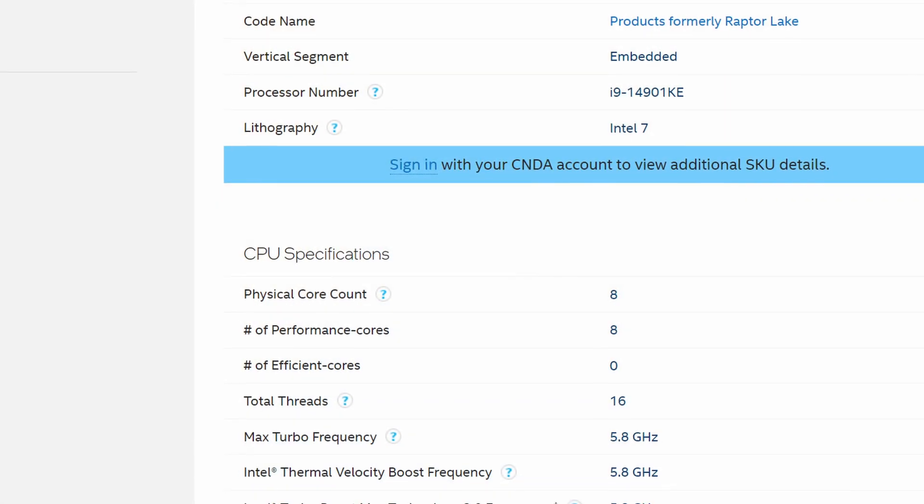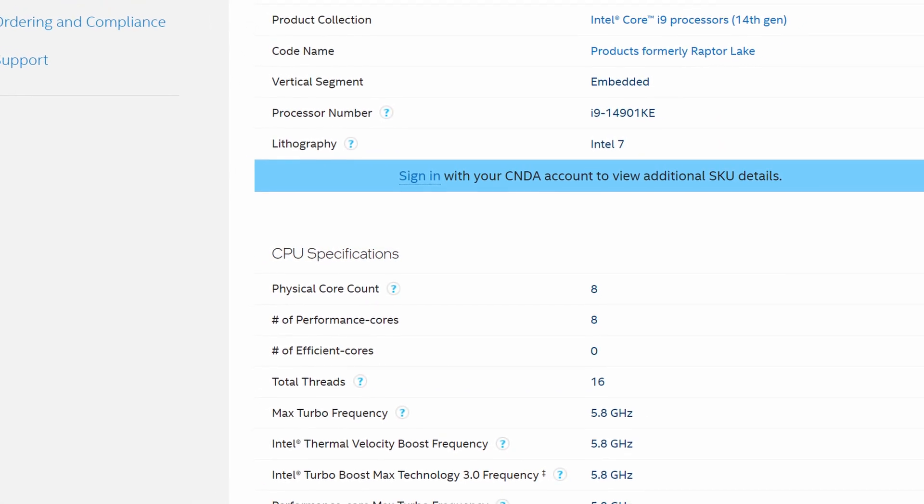This means you're only getting an 8-core, 16-thread CPU. So they're taking the high core counts which people love out of these i9s and just simply throwing it away and giving you an 8-core. There hasn't been any proof that E-cores actually cause degradation, so I would not recommend disabling them if you already have a degraded chip — that's not going to fix your issues.